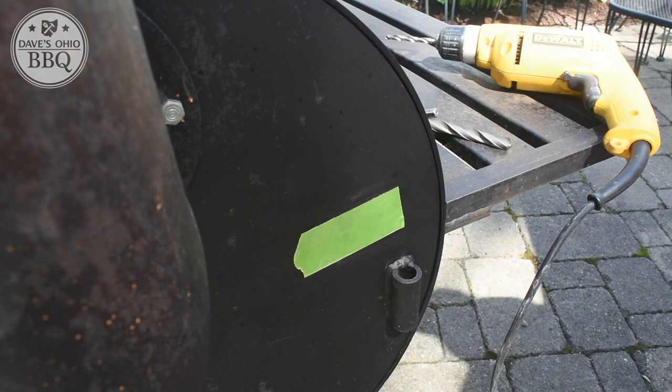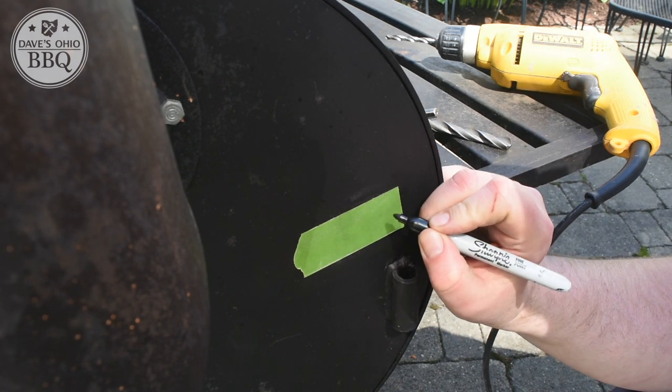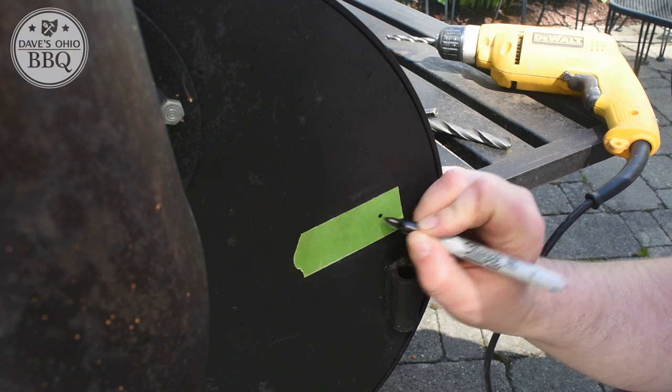I start by marking my location. I want to make sure it's on the side, a little bit above grate level — I don't need it way up in the air, I don't need wires going everywhere, and I don't need it right where the grate is. Make sure you double-check that there are no brackets on the inside of your offset that are going to interfere with your drilling. I learned that the hard way on my Weber Smoky Mountain — I drilled right through one of the support brackets and it made my life very difficult. If you want to see that video, I'll put a link up here and down below.